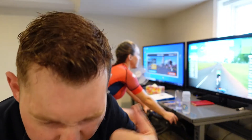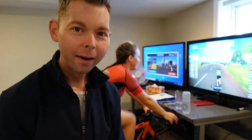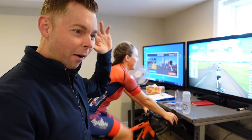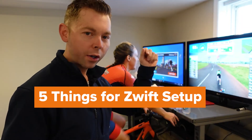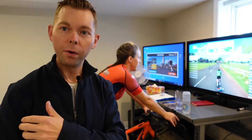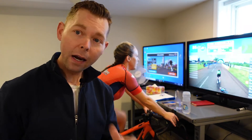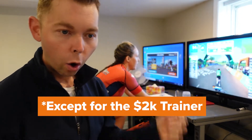What's up cycling fanatics! Today we're talking about five things you need to get on Zwift on a budget — the cheapest way to do it but still have an awesome setup. I've tried desk in the middle, desk on the side, desk in the front, small TV, big TV, iPad, computer, phone — and right now the way I have it set up is the best, and it's not expensive. Let's get into it.